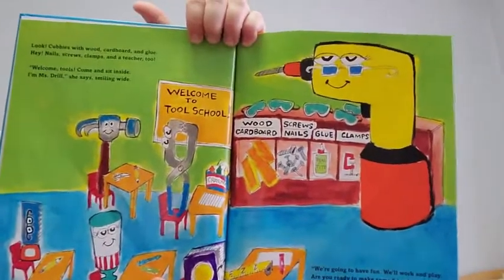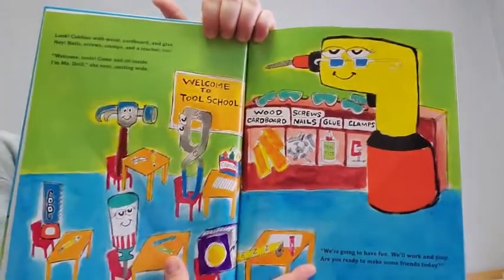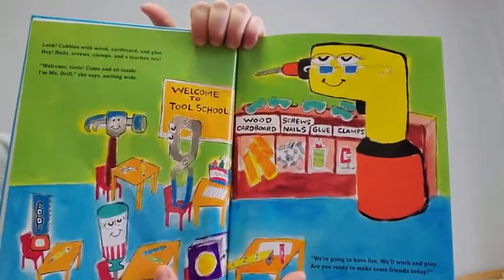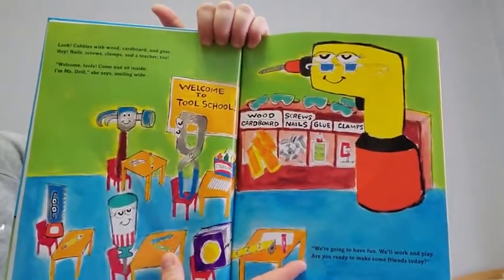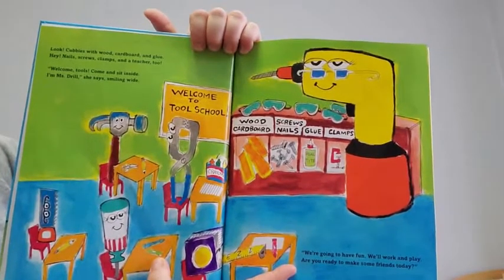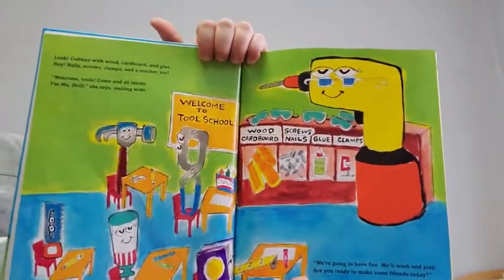Look, cubbies with wood, cardboard, and glue. Hey, nails, screws, clamps, and a teacher too. Welcome, tools. Come and sit inside. I'm Miss Drill, she says, smiling wide.